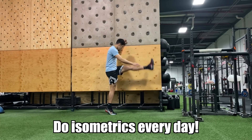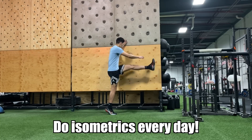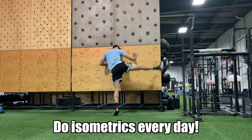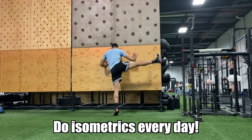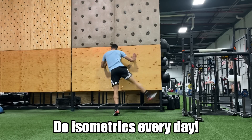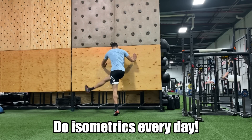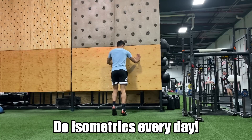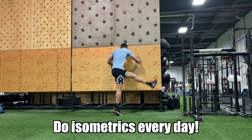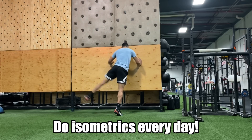Think of isometrics like ibuprofen for your knee — they help get rid of pain. This is the first and most important step to curing knee pain. It will decrease that initial level of pain, make your tendon less provocative, and allow you to progress into later stages of lifting and plyometrics down the line. Don't skip your ISOs.